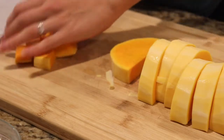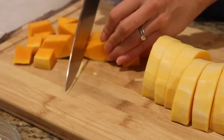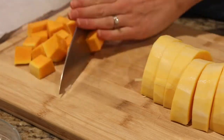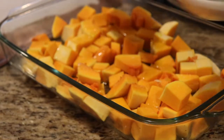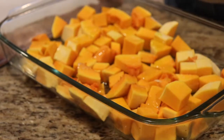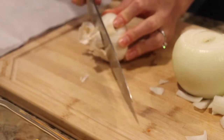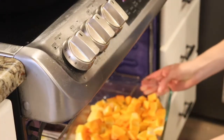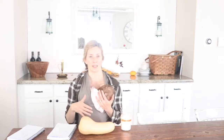You can chop the butternut squash before roasting, but you can also just put the entire half in the oven with the skin still on and scoop the squash out once it's finished roasting — I actually prefer that way because it's easier. You'll also take one whole onion and one whole head of garlic, or six cloves, put them in a baking dish, drizzle with olive oil and salt, and put them in the oven at 375 degrees for about 30 minutes. This gives the soup a roasted flavor.